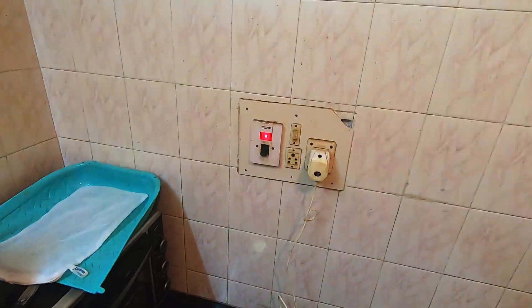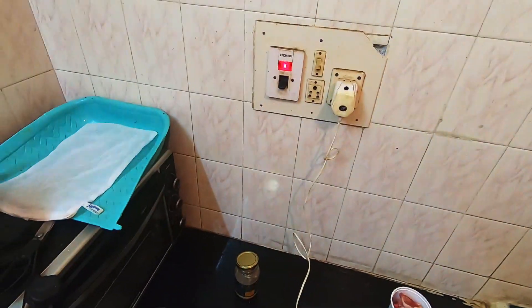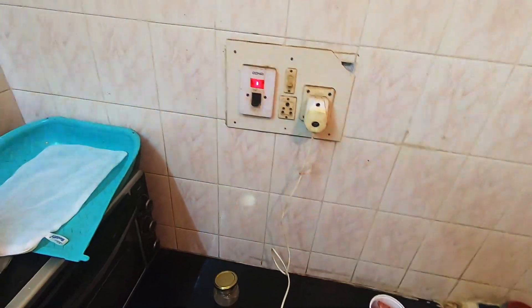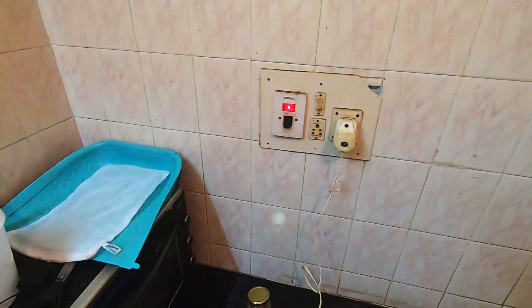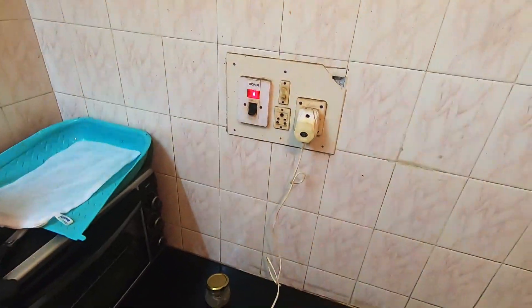Hello dog lovers and YouTube dwellers, welcome to the video. In today's video I'm going to talk about a method I found that really works well for me on how to give probiotics, prebiotics, and probiotics to your dog correctly.